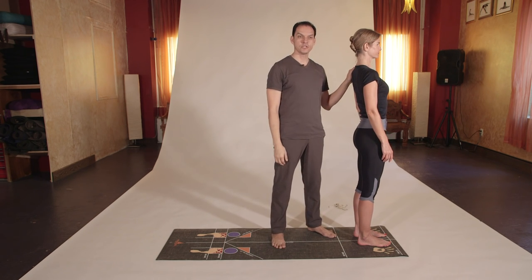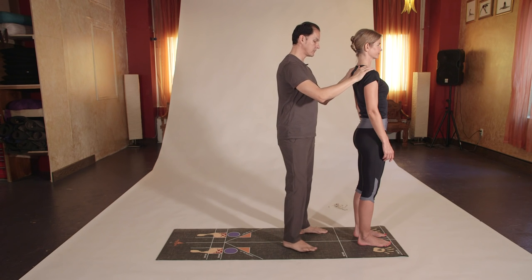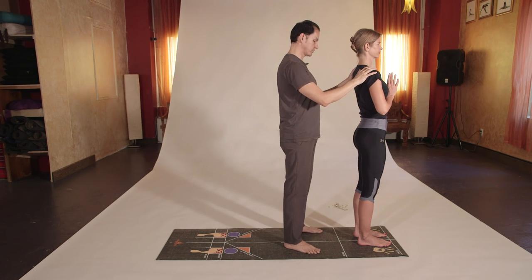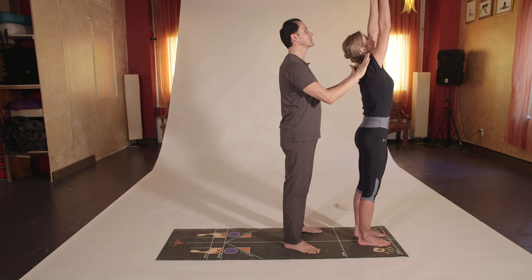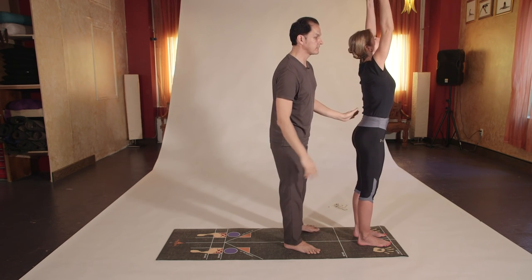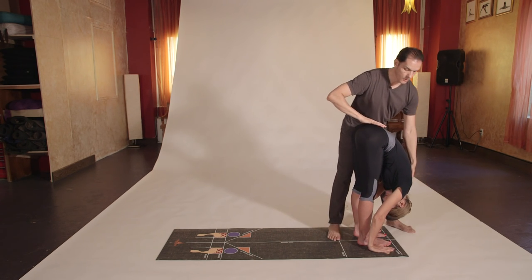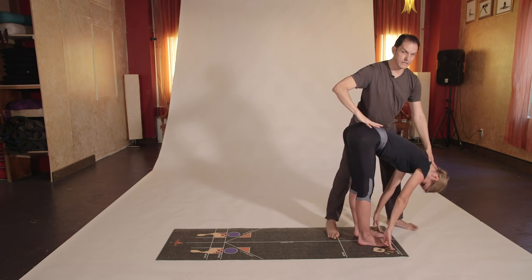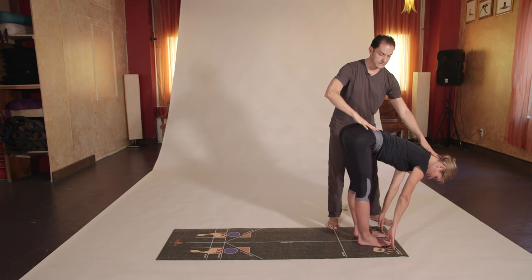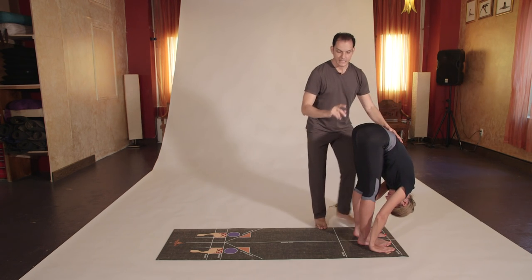Now introducing the second sun salutation. Exhale into Namaste or prayer pose. Inhale, arms on the sides and up, arms over the head until they touch. Exhale, hands forward down into Uttanasana, press with the hands on the floor or behind the legs. Inhale, flat back into a variation, neck is long. Exhale, hands flat or behind the legs.